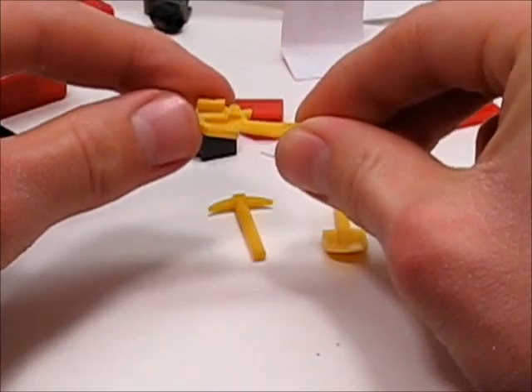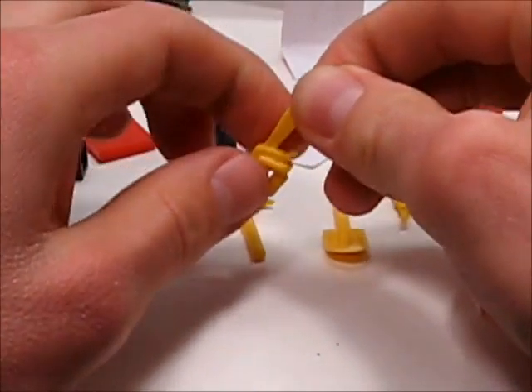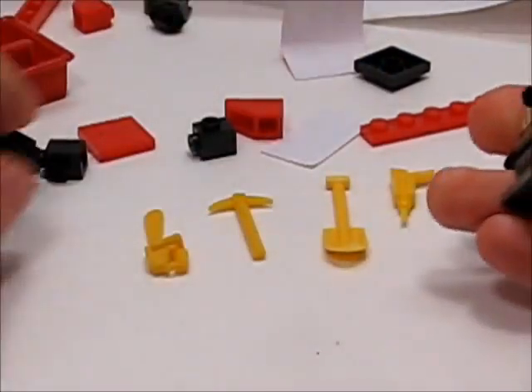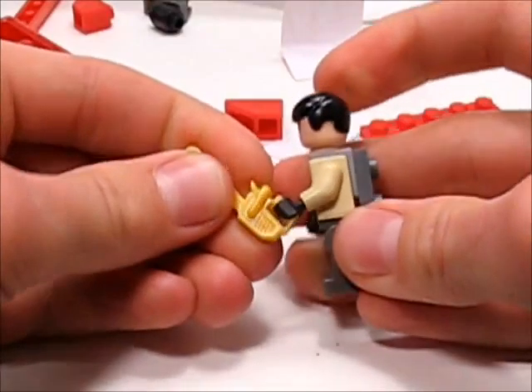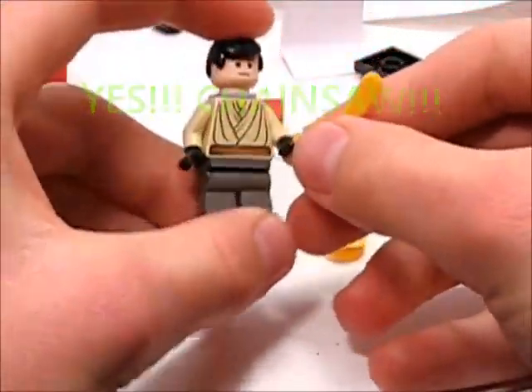The chainsaw is what I wanted the most. It looks like it's hollow behind there, which is kind of interesting. Let me get my actual Lego minifigure to see how this fits. Oh yeah, that's perfect.